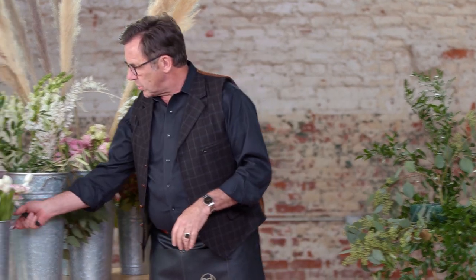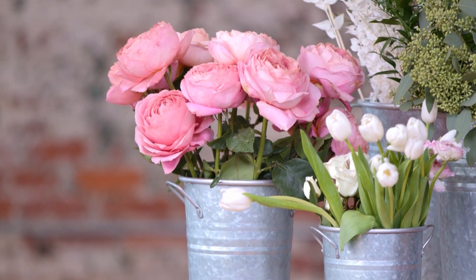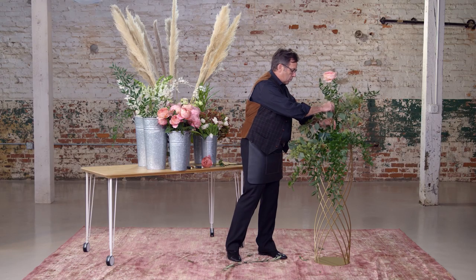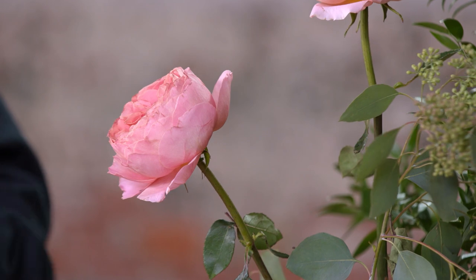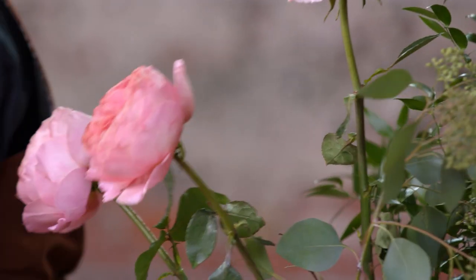We're going to take this up into the center and then start with our flowers. I think maybe we'll use some of these romantic antique roses. Let's start off by creating our focal point here, keeping them fairly long so that it will give us a lot of good depth from a distance and in a photograph.